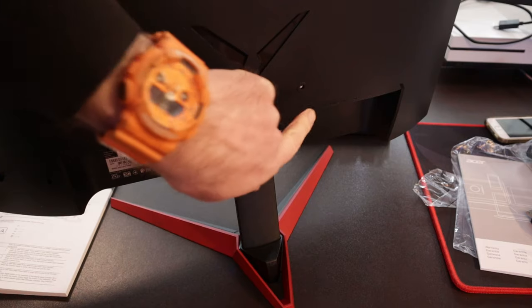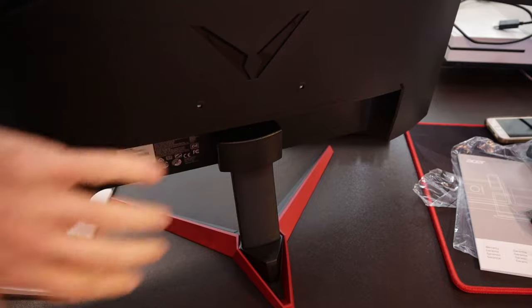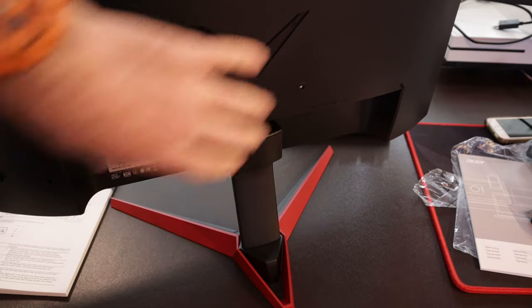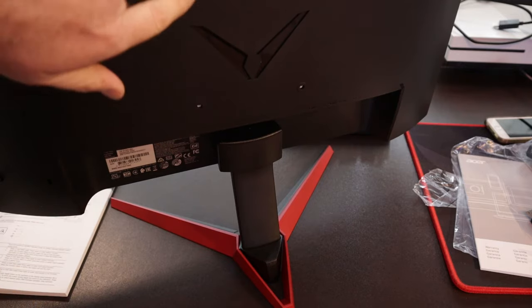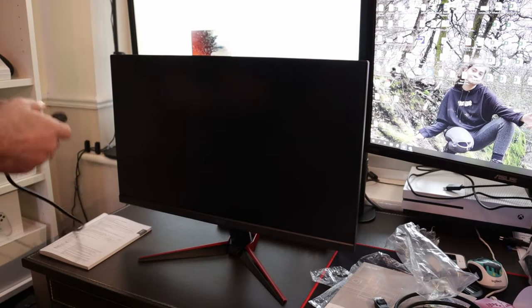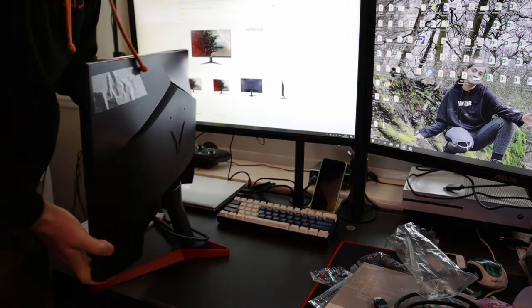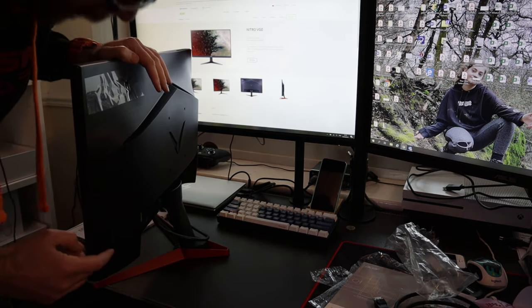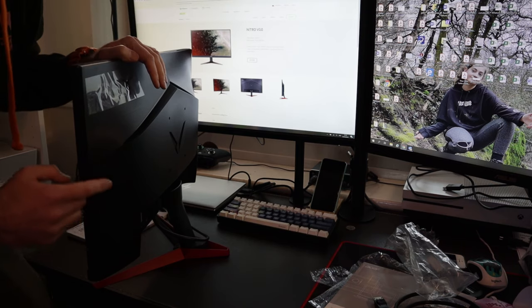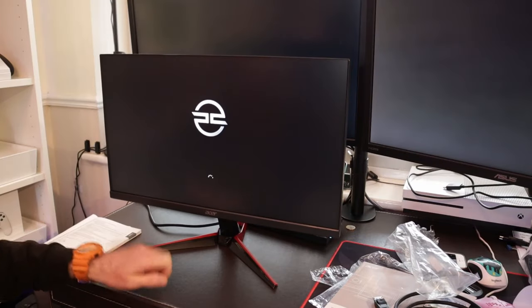You'll also see it's VESA compatible, so you can mount it on a VESA stand or stick it on the wall — the standard VESA mount screw holes are there. The power lead is about 145 centimetres long, so bear that in mind — it's not super long. The control joystick and buttons for the controls are down this side here.